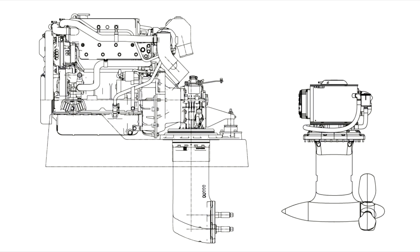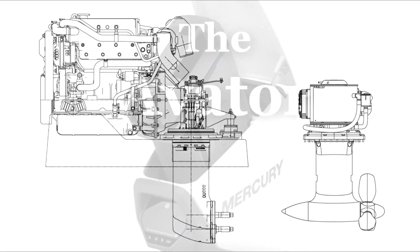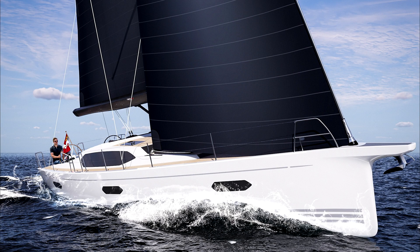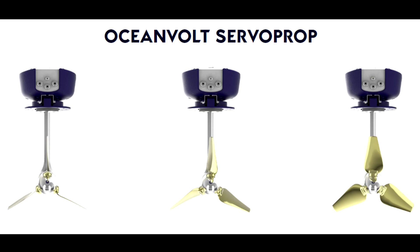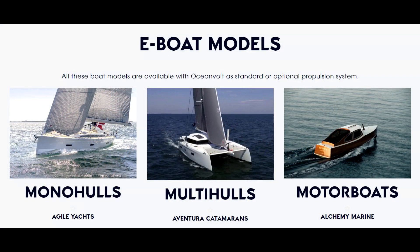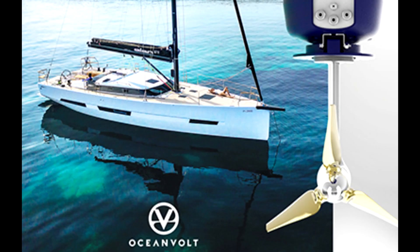One of the things I look at on this channel is new methods of boat propulsion, mainly via electric outboards. I came across a system for sailboats 20 to 60 feet called the ServoProp. It's from Oceanvolt, which is a Finnish company that specializes in the design and manufacture of electric motors and propulsion systems for boats and yachts, founded in 2004.